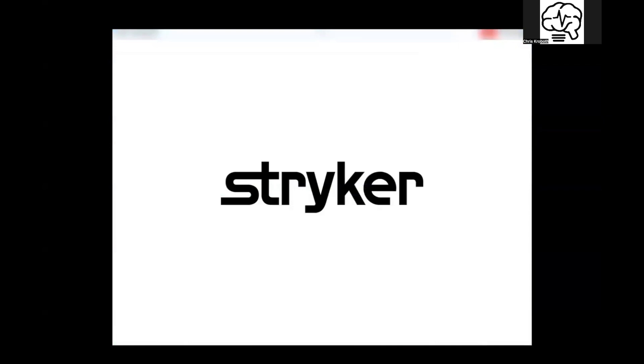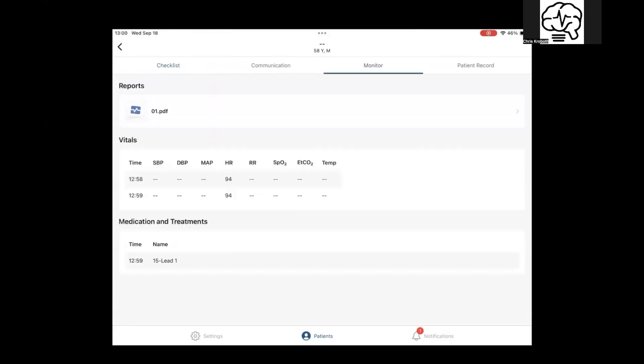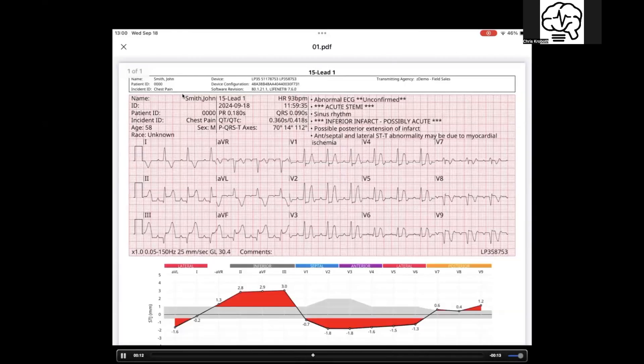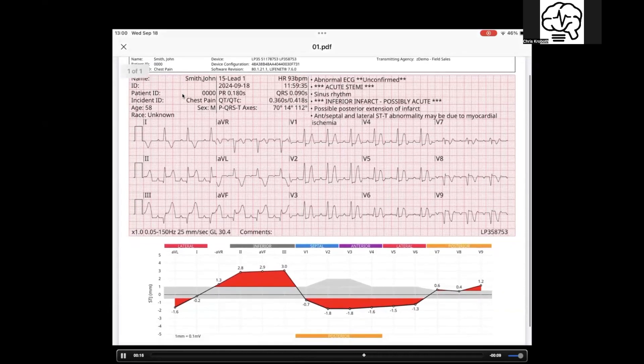So this is if the tablet was locked — you get a message saying hey, you got a transmit. It's real quick. Come over, find the patient, go to monitor, pick the PDF image right there, and it brings it up. Look how high-res this is, and look how fast that was. That was a local transmit — you're in the unit, on the scene adjacent to your device. That is very quick.